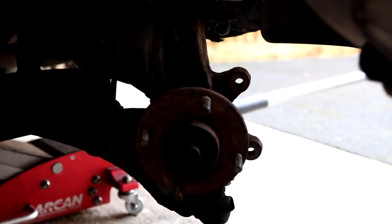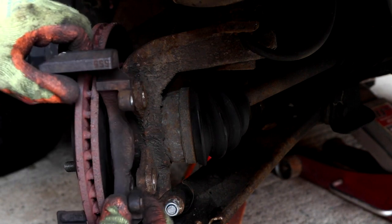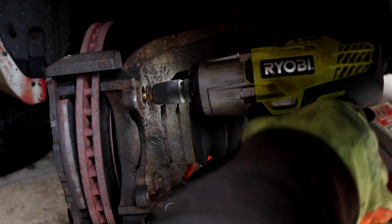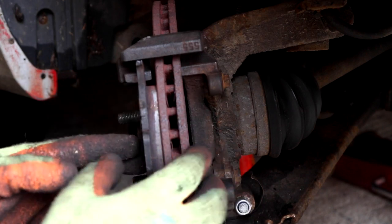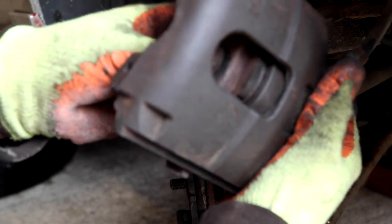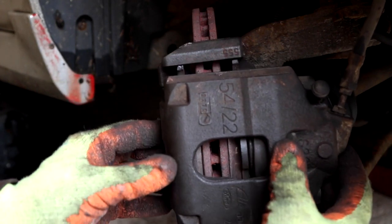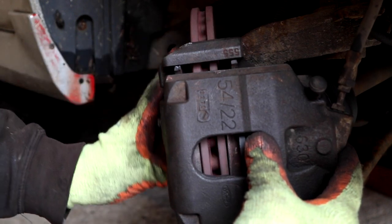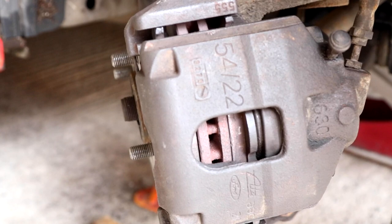Make sure to clean the disc area before putting them back on. Re-secure the caliper bracket to the hub assembly. Then insert the pads back into the calipers and re-secure to the bracket. The disc moves freely, but let's see if this has actually worked. Re-tighten the slide pins and cover, then re-attach the spring. Make sure to replace the brake fluid reservoir cap — we don't want any of the brake fluid going into the engine bay. Then give the brakes a few pumps until they are nice and firm. You can hear them release, and you can see them engage and then release.